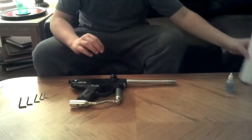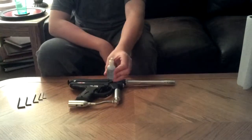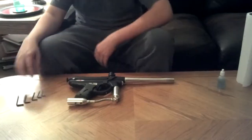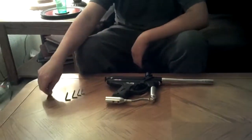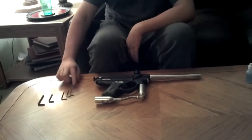So what you're going to need for this is some paper towels, some lube — I'm going to be using Extreme Range, you can use whichever one you prefer — and five different allen keys. The kit that comes with your gun only comes with two of them, so you're going to have to find the other three by yourself.